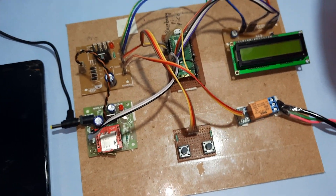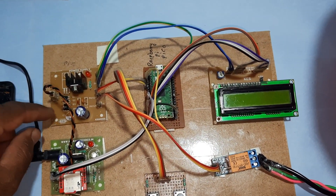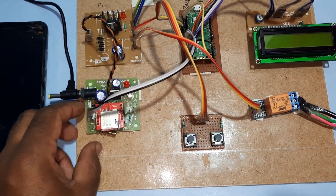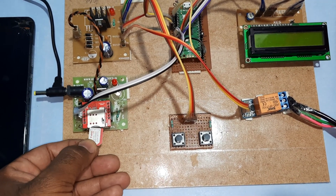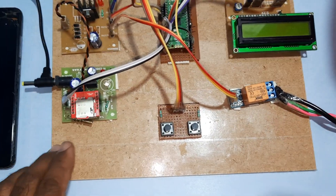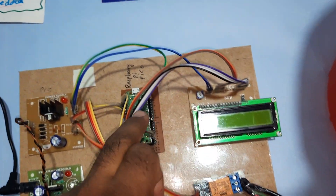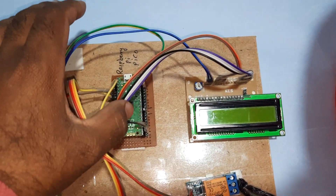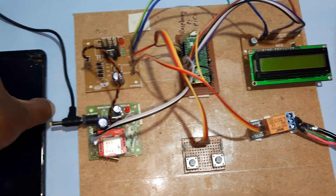Now for the hardware part, we are using one power supply module with a bridge rectifier, filter capacitor, 7805 regulator, and one LED. We are using a GSM modem SIM800L — you can use an Airtel, Idea, Vodafone, BSNL, 3G or 4G SIM card. We also have manual water pump on/off controls, and a 16x2 LCD display. We are getting SMS alerts through the Raspberry Pi Pico model.